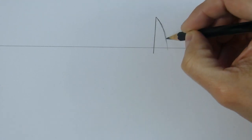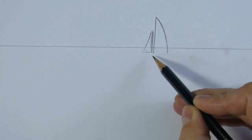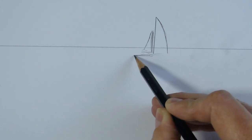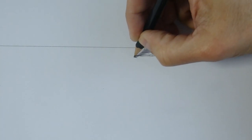Very straight. Don't draw the horizon line in the middle of the page — it's better up to the third part of the page. Now this part here.